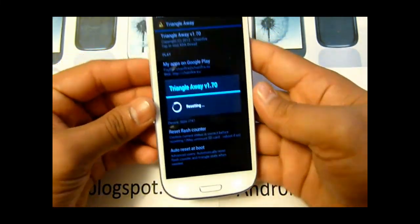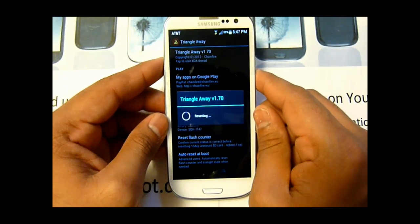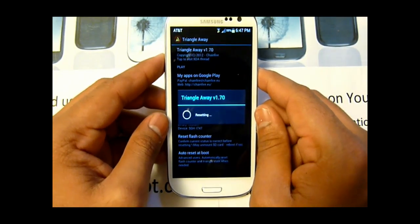Let it work — this is dangerous as it gives you a warning. I would like to thank Chainfire for making this.